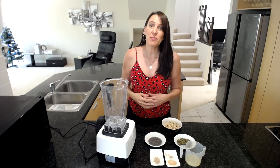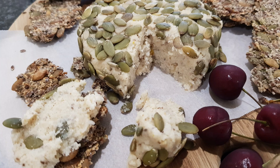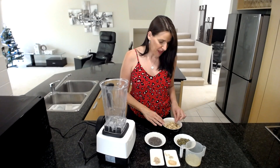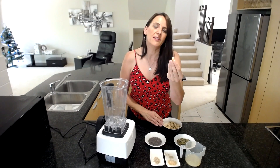Hi everyone, it's Anya from Cooking with Plants, and welcome to another recipe. Today's recipe is going to be a delicious creamy nut cheese — it doesn't take very long at all. I'm using a combination of cashews and blanched almonds. Blanched almonds basically just don't have the skin on them; you can blanch them yourself by placing them into hot water and peeling off the skins, or just purchase them already blanched.